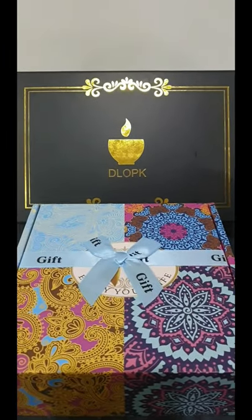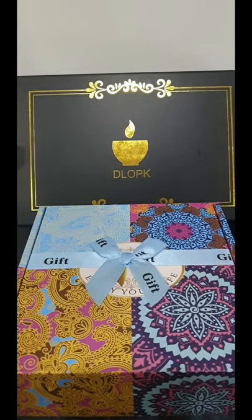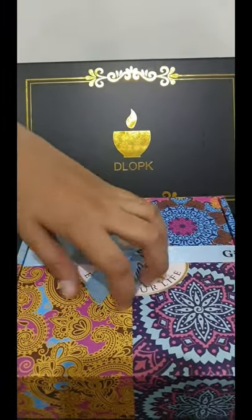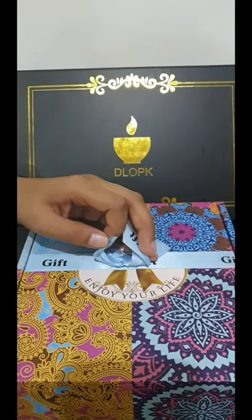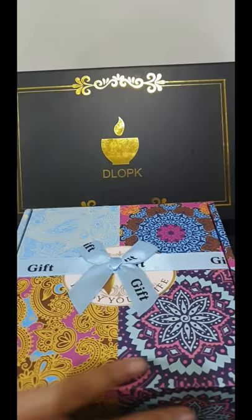Hey guys and welcome back to another video. Today I'll be unboxing the Dolk scented candles and the Enjoy Your Life gift box which contains scented candles.